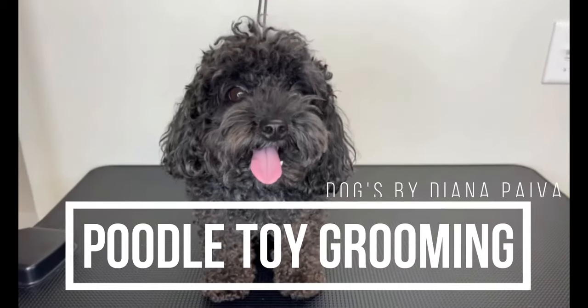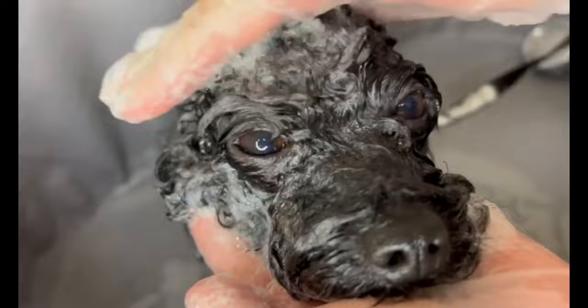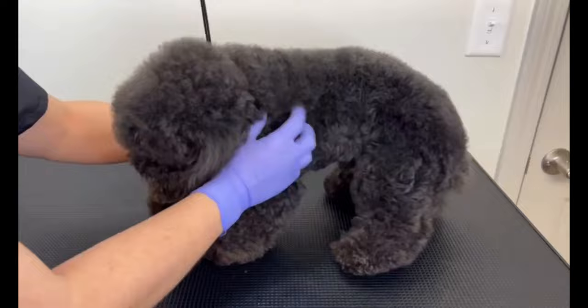Hello guys, this is Thor and he is a poodle toy. I started by giving him a relaxed massage, then I applied a serum to help during the brushing. I gave him some more massage so the product could really get in, and some more love.